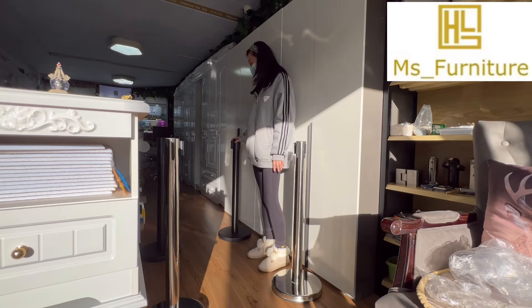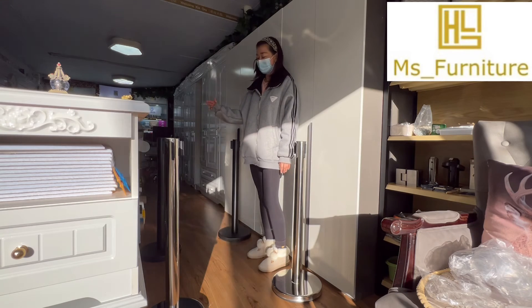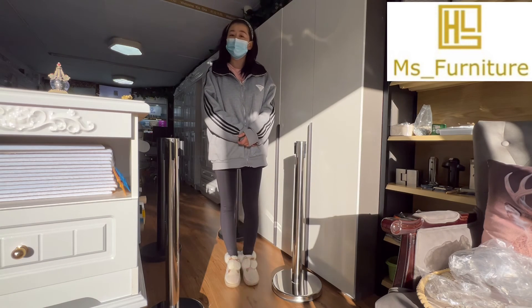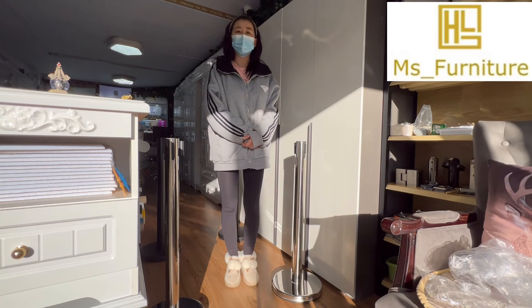The black color is $10 more: $49 each and $98 for one pair. We also have a gold color available — please check our other listing for the gold color. Thank you.